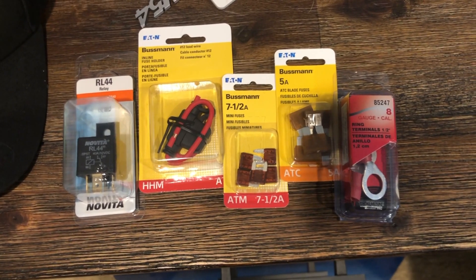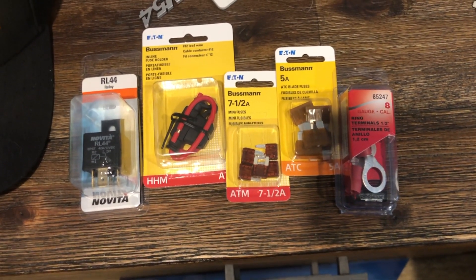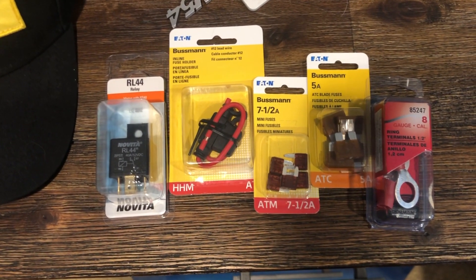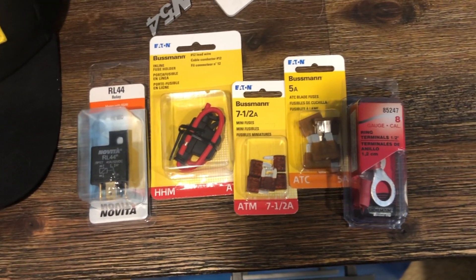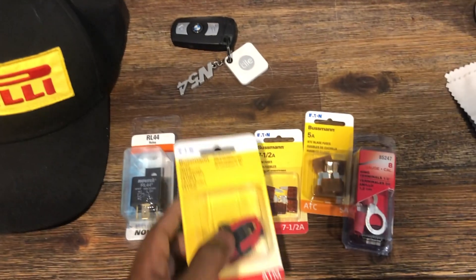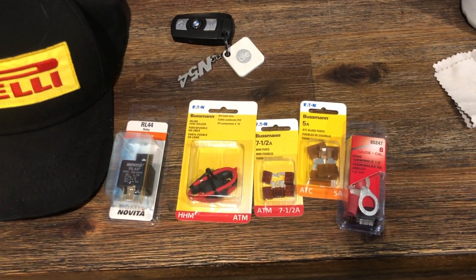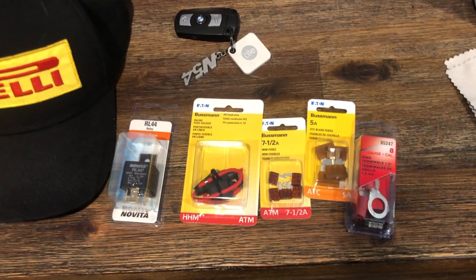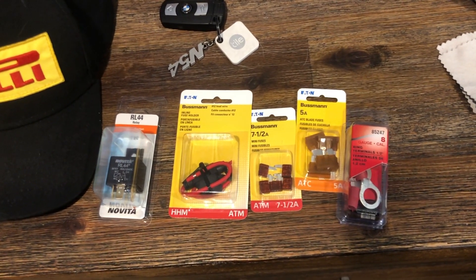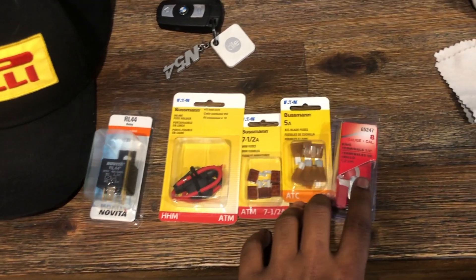Unfortunately the fuse box is pretty far up in the E92/E90 chassis, kind of in the glove box, and I really did not want to run a wire all the way down the car again. So instead, after watching some videos online and seeing E90-specific solutions, we can actually wire the power wire directly to the battery using an inline fuse holder. I'm not sure if I need a 7.5 amp or 5 amp fuse — I've seen people use 3 amps and have plenty of juice to run their camera, so either 5 or 7.5 should be more than enough.